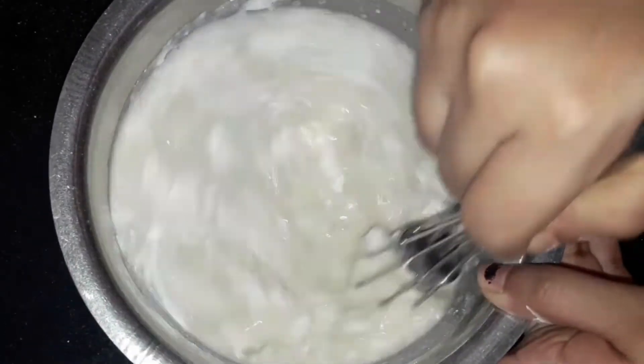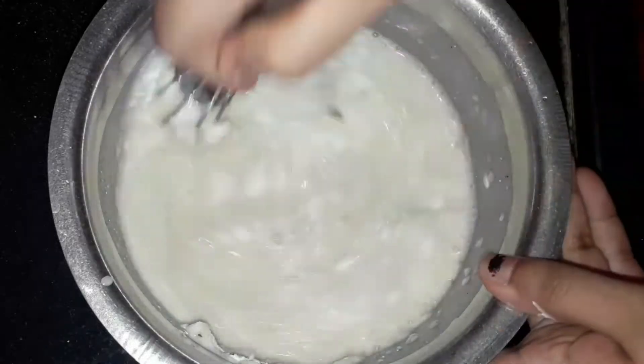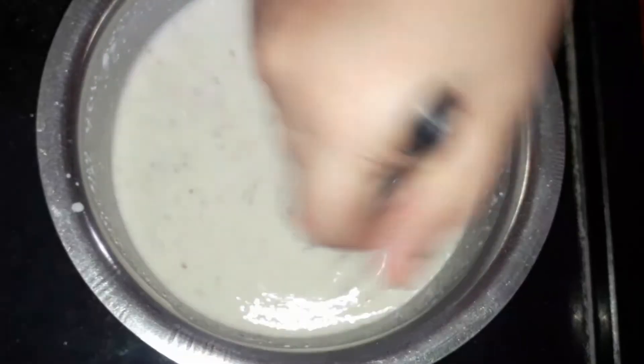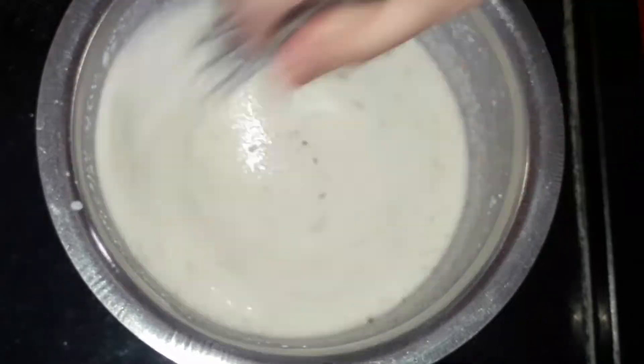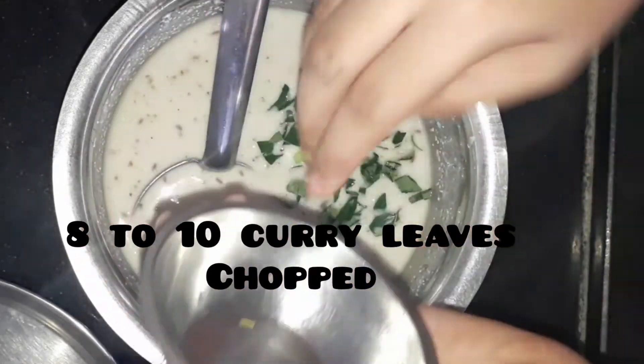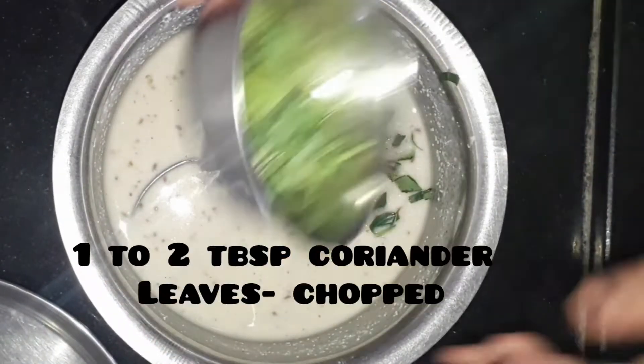I have added about 2 cups of water approximately. Then let's whisk it without any lumps and let it rest for about 3 to 4 hours. After that, let's add 8 to 10 curry leaves chopped.